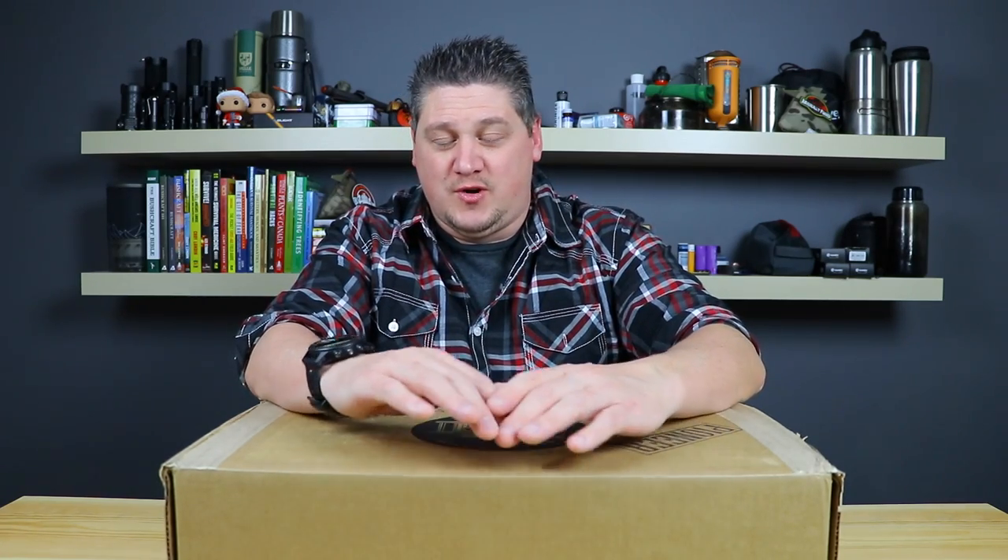It seems like everyone is putting out a subscription box these days. I get emails about once a week asking me to review all these different boxes. I've been very selective on the boxes that I've done on this channel, and I only do one box anymore. I've done several others that I simply don't feel are valuable enough to recommend, so I don't do them anymore.